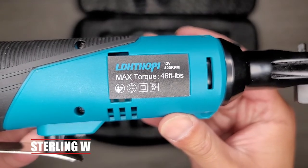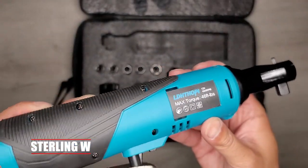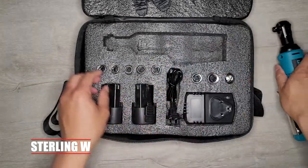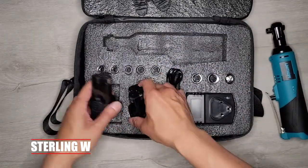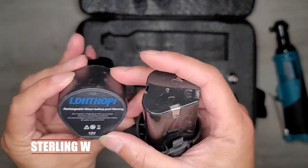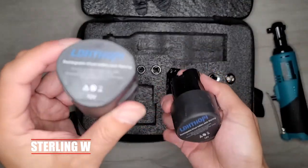Nice rubberized grip, and it's pretty lightweight too. I didn't really want to go and get a pneumatic one because of the cables, the air, and everything like that. I just want something that uses batteries, so I can just charge it, use it on my car and my projects, and then recharge it again.